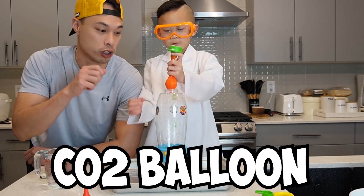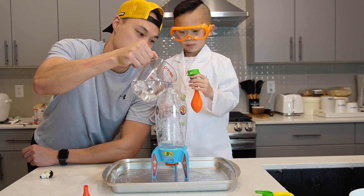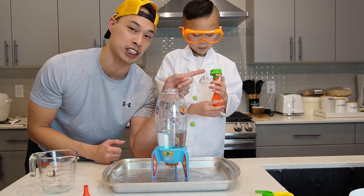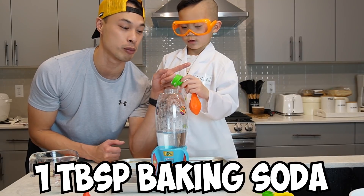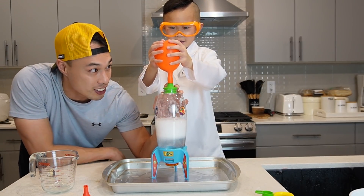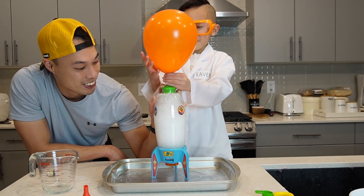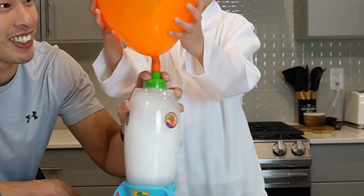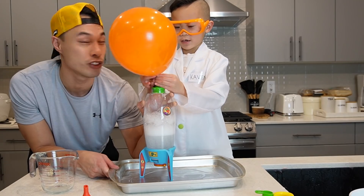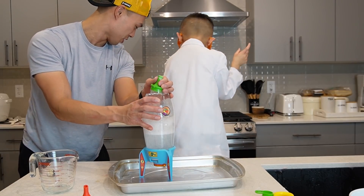Okay guys, we're on to experiment number three! This is called the CO2 balloon. So the first thing we're going to do is add vinegar — two and a half cups of vinegar. I'll pour it since Kaven is holding on to the balloon. And in the balloon we have an attachment and we filled it up with one tablespoon of baking soda. Let's put it in, close it, and dump it all in there. Here we go — it's rising! The balloon's getting bigger! Look how big the balloon is! Go B-Buddy! You got it everywhere!